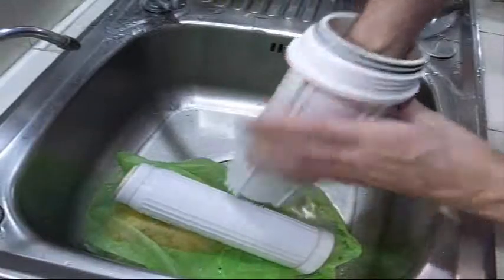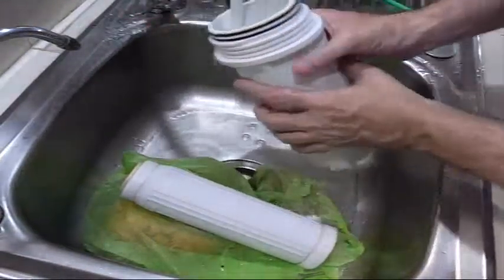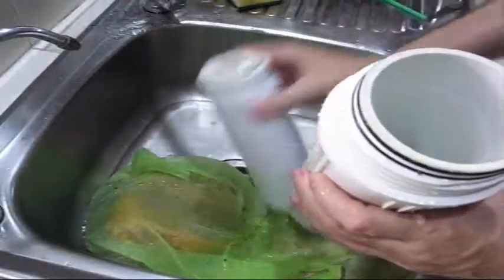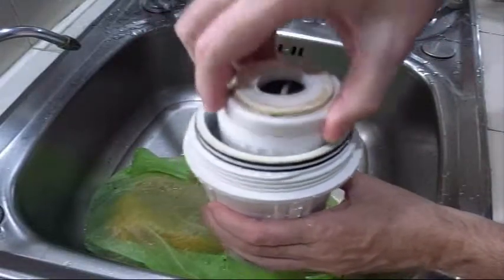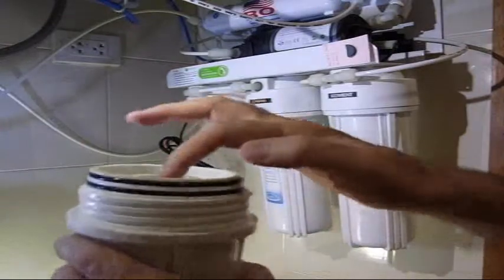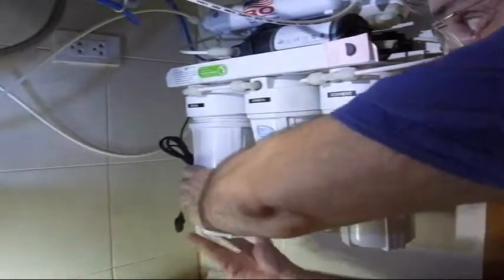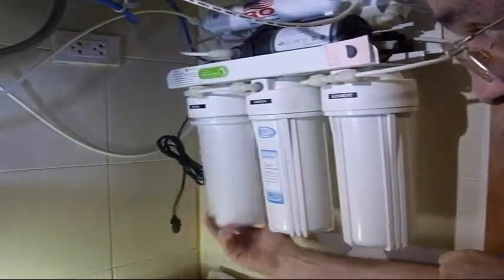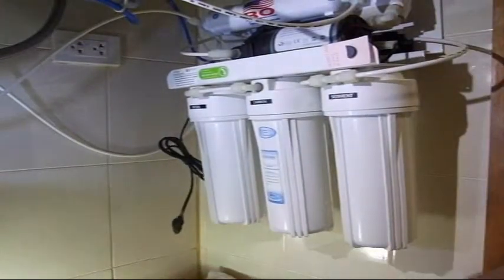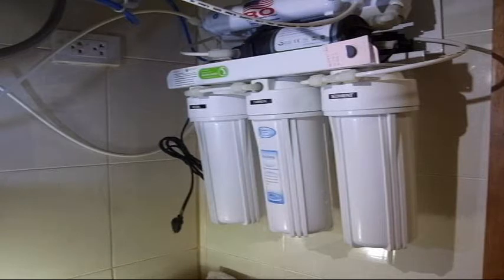Use a clean sponge to wipe out the inside. Put the filter back in with the arrow pointing up, then go screw it back into place. Same as the carbon canister — get it on, wiggle it, make sure it's centered in the middle, screw it on tightly using only your hands, not the wrench. Don't forget to update your last-changed date ticket so you know when to change it next.